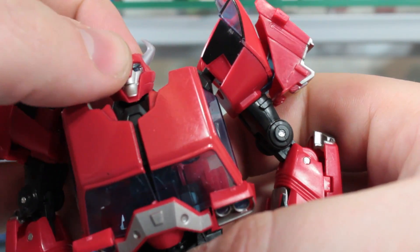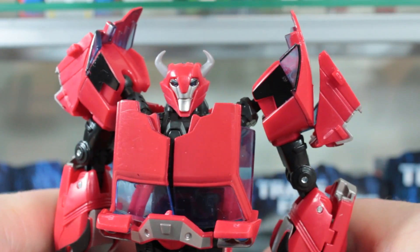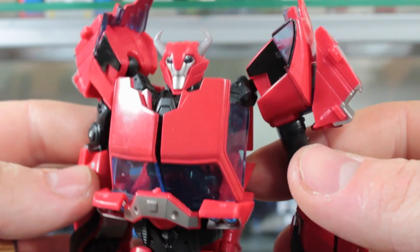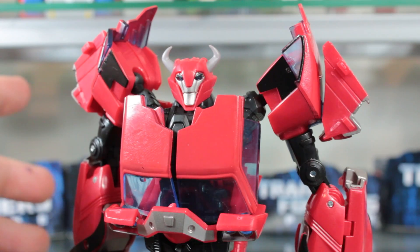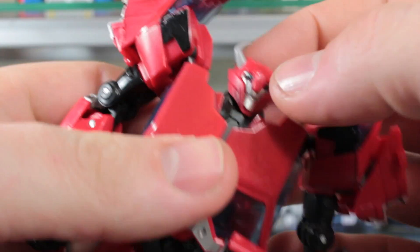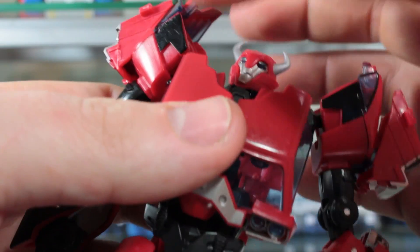And there you have it — Cliffjumper in robot mode. To correct myself on the transformation: if you push the back all the way in, the headlights will fold up more and they'll stay in place. All I can say is wow — this is an amazing figure. It's such a good looking and great feeling figure after such a huge disappointment with the RID one. Wow, it just looks great.